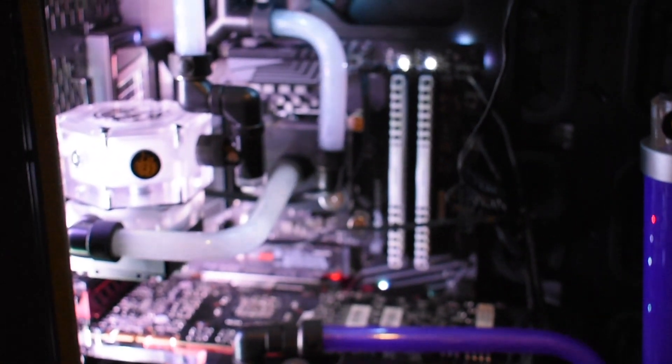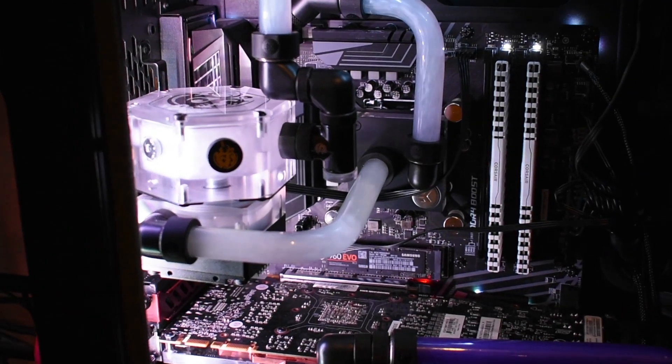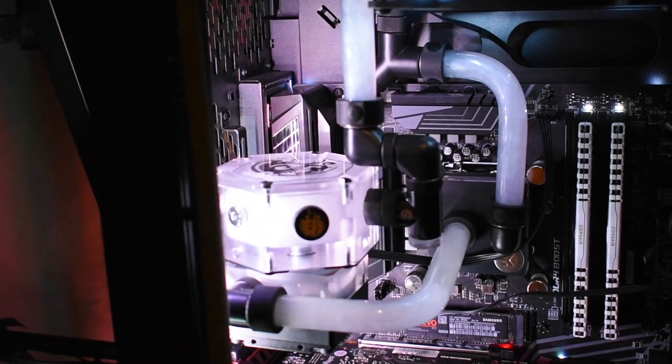Some of the different technologies I'm using are DDC pumps. I've used a bracket — the deluxe bracket — and actually mounted the pump straight into the res, which I've never done before. I've heard that DDC pumps are not as good as D5, but I'm actually really pleased with the way this turned out.